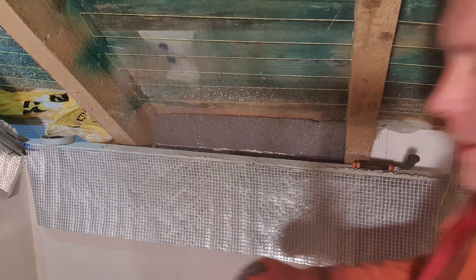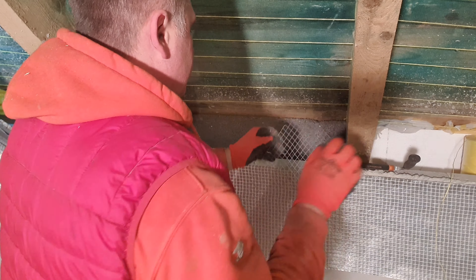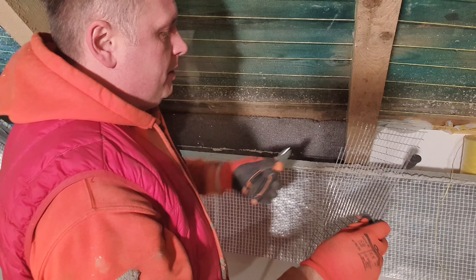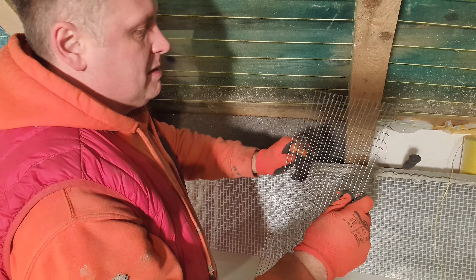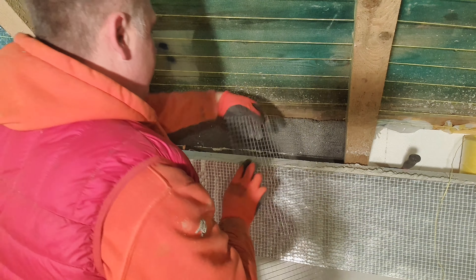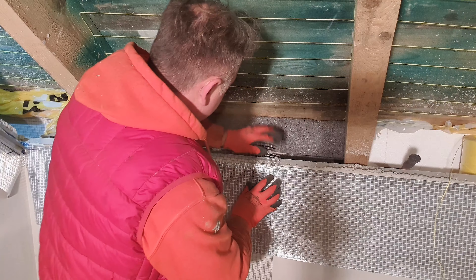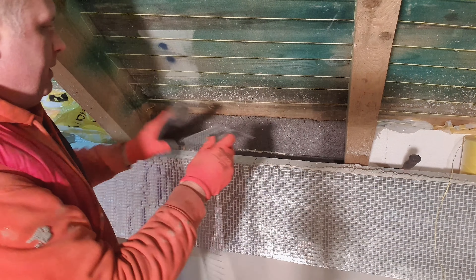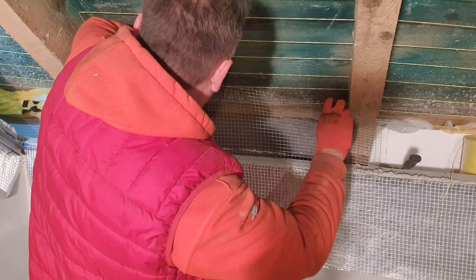So it looks like it's about 26cm, just like this. The width is about 80cm. I can show you where the width is — about 80cm.